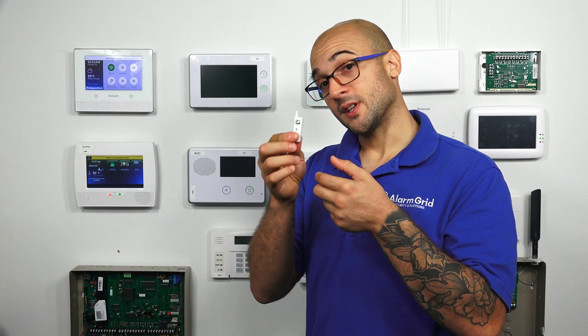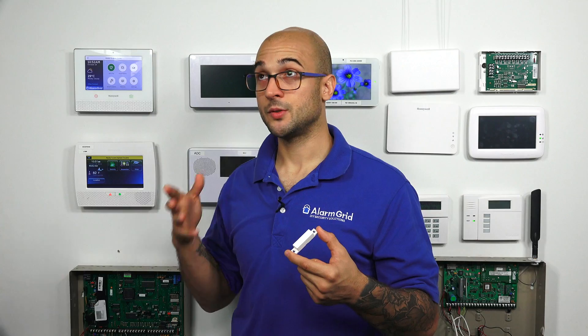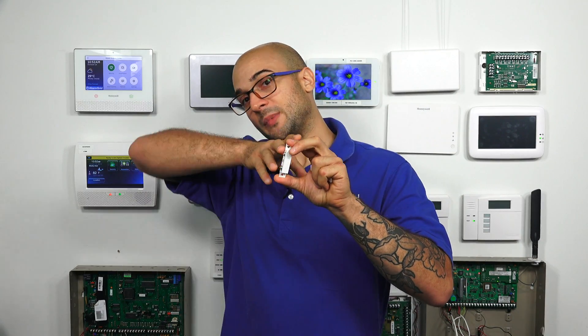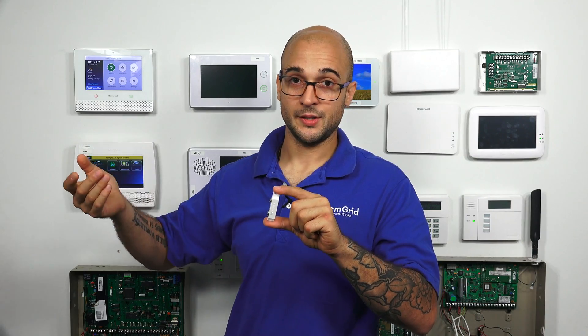Another reason that these could stop working is perhaps the wire going back to the alarm system has become damaged. This can happen from rodents or environmental issues, or maybe somebody was doing some work in the house and they cut it. A whole bunch of different reasons can cause that. But if the wire is damaged from here back to the panel, it's not going to work properly with your system.